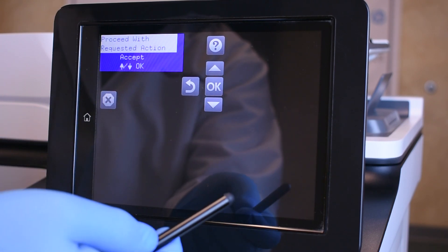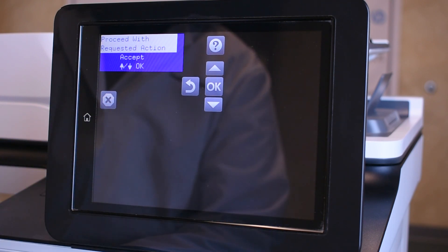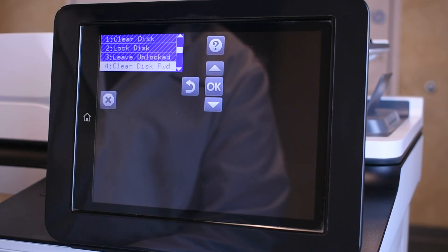Then, on the Proceed with Requested Action prompt, press OK. The screen will return to the previous menu on completion.